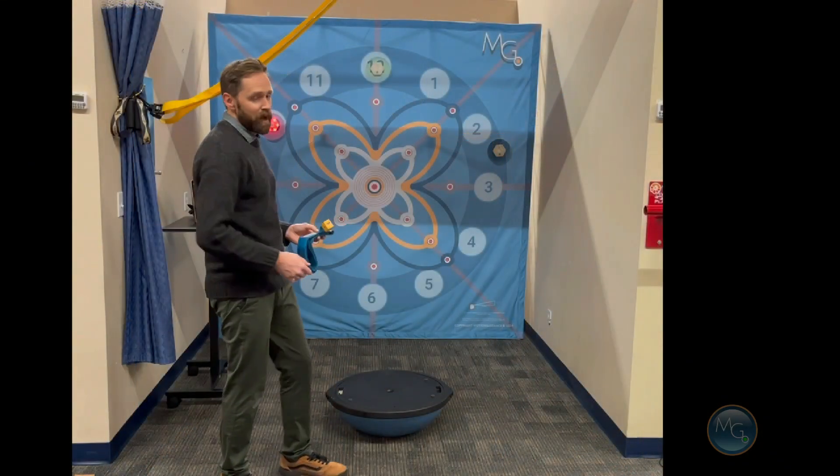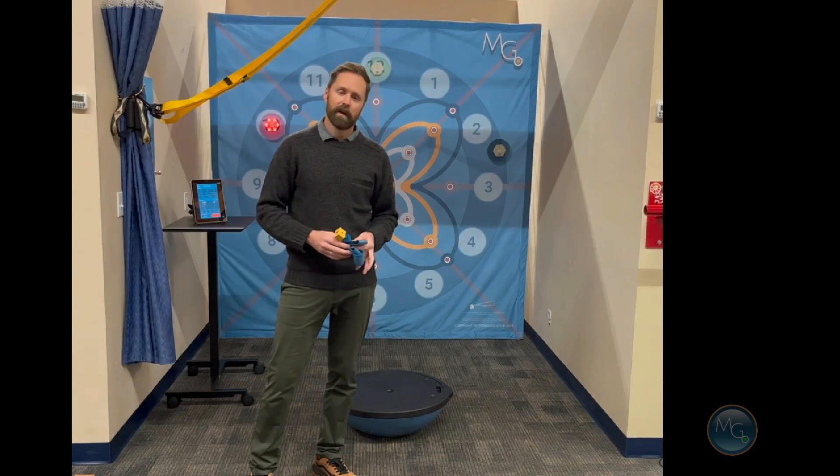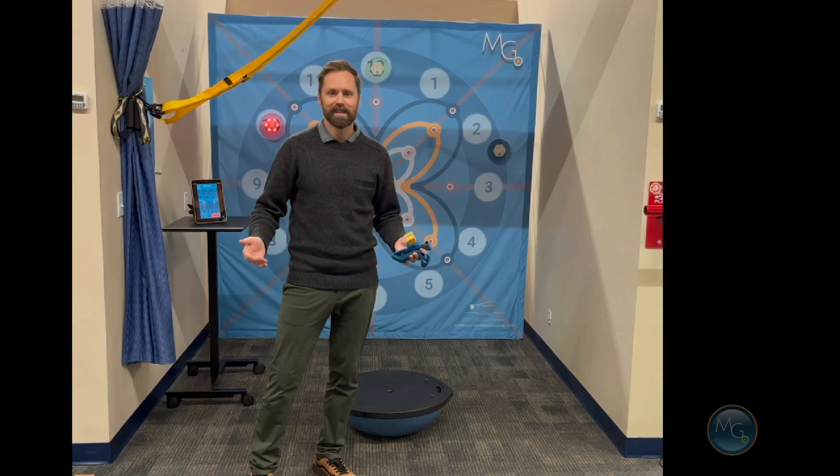We have this system available now, so you can check it out at motionguidance.com and reach out with any questions. Thanks.